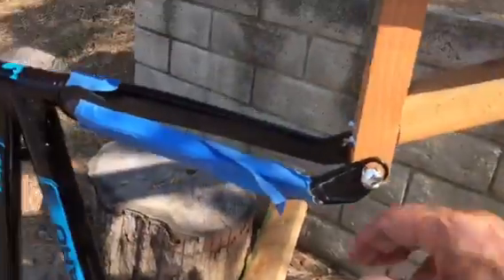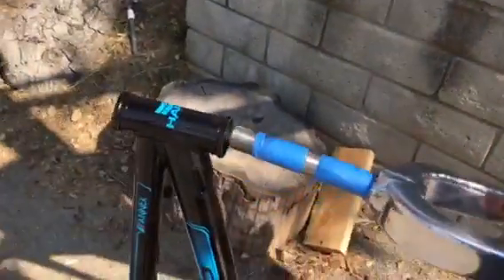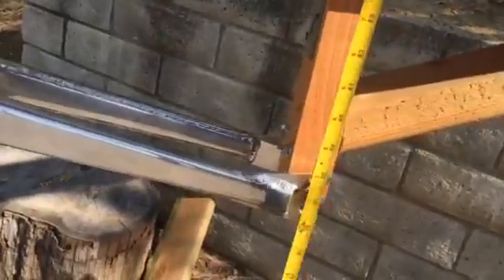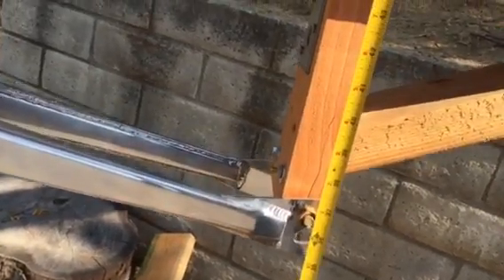I'll put the Jayhawk aluminum fork in there. The Jayhawk is at a little bit of a disadvantage because it has a one-inch steer tube — it's a retro fork. Go ahead, take a measurement here. We get 36 and a half.